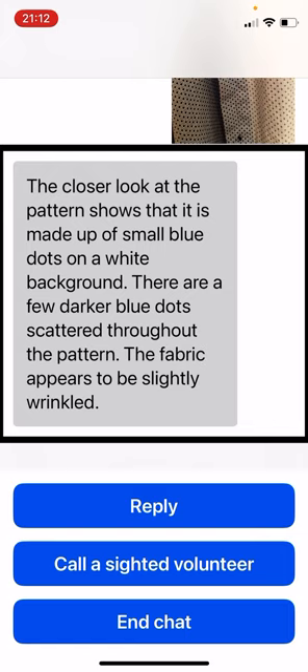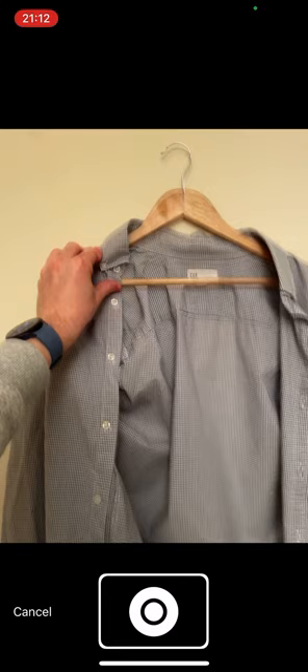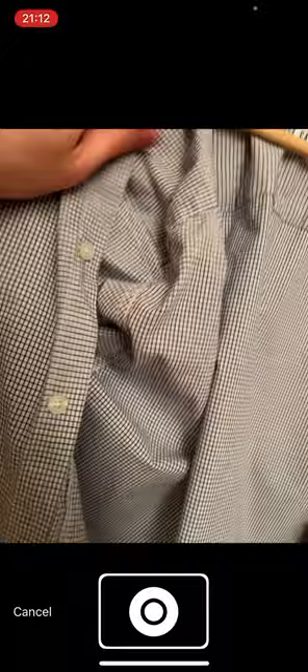So let us take the second shirt then. I use the reply option again, add pictures — one of the full shirt and once again I'm going to give it a closer look at the pattern as well. I type: 'Tell me about this second shirt' and submit the question.